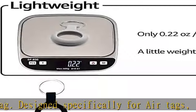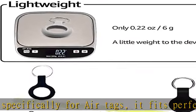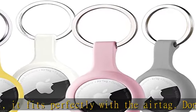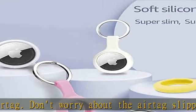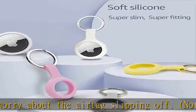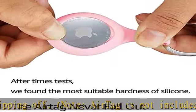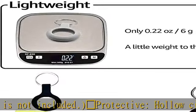Note: AirTag is not included. Protective hollow circular case cover with raised rim as a buffer against bumps for your AirTag in daily use. Lightweight design adds only little weight to the device.